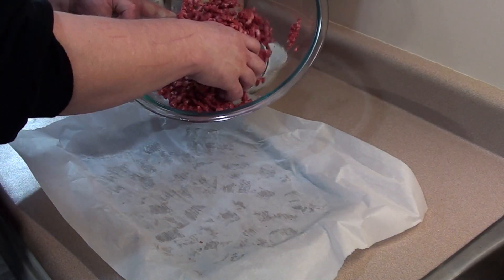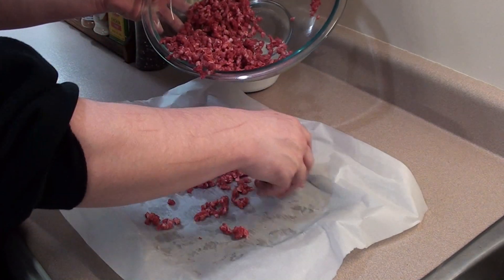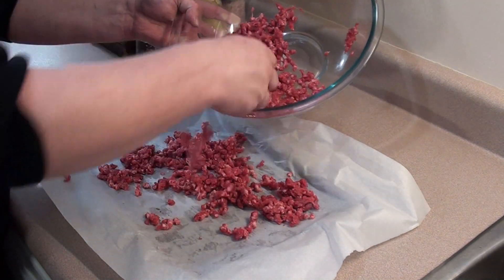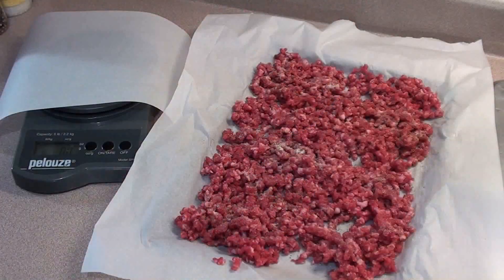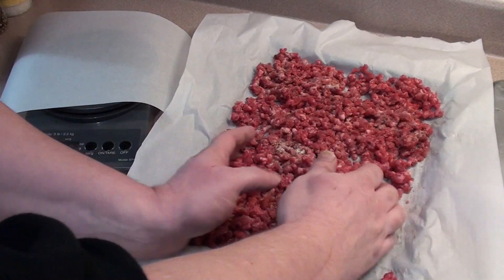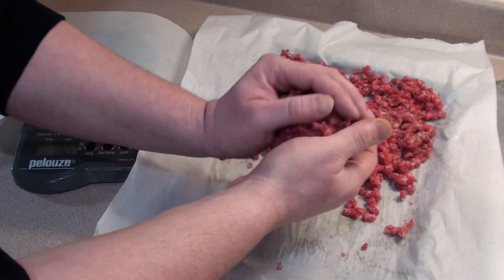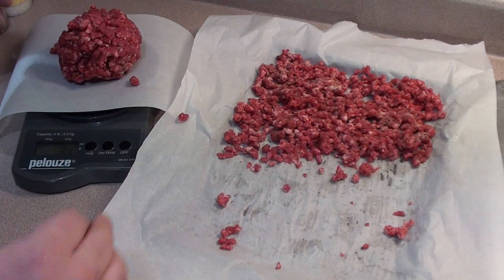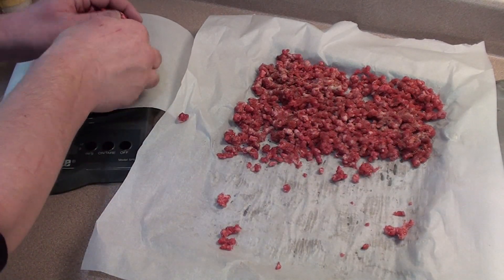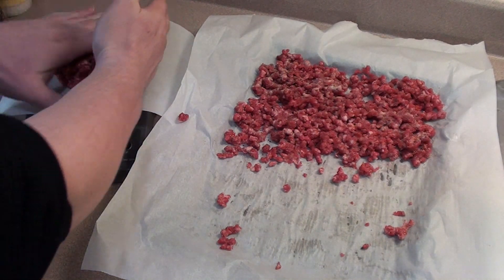Take the meat and spread it out on the tray — try to make it as even as possible. Take the spices and give it a good coating, then gently form some meatballs. I'm going to make them around 8 ounces — I have a scale here to weigh them. That should be about half the meat. Form them by hand, around 4 inches wide and three quarters of an inch thick.